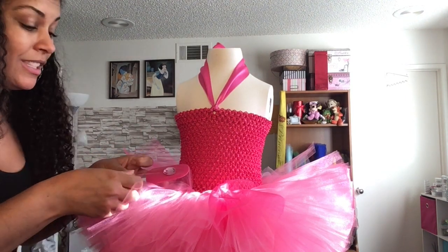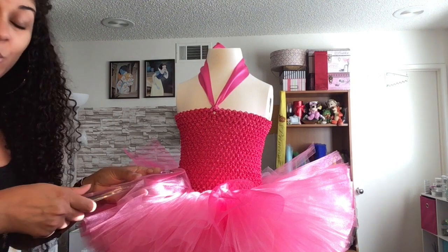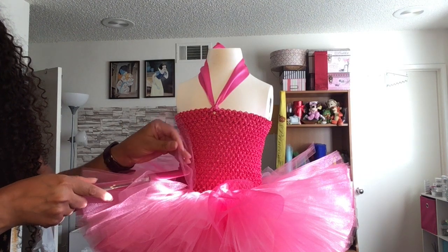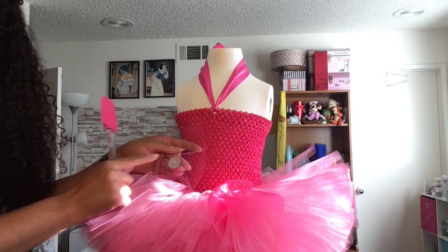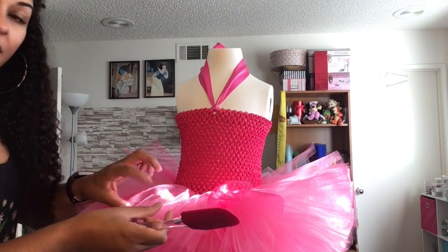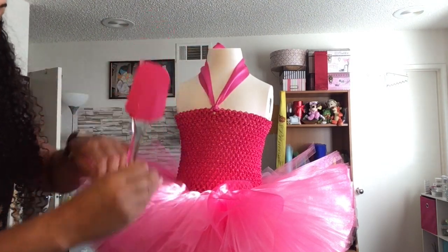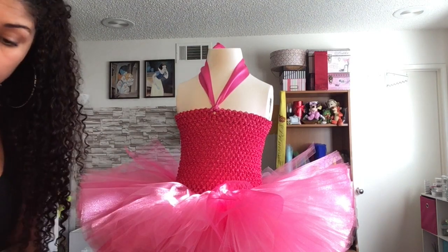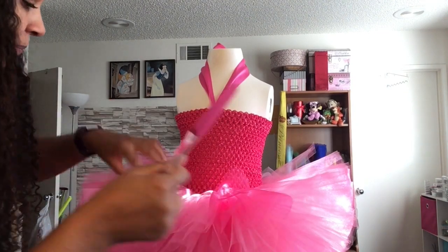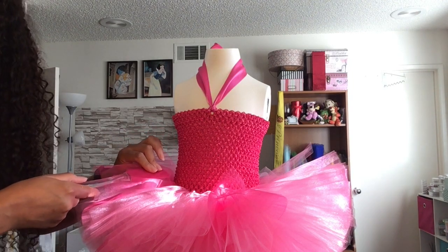Just hold it there until it dries — it dries pretty quickly with a hot glue gun. Once it's cooled, carefully peel your tulle up. You can see the spatula is fine and the rhinestone is stuck to the tulle. Then just do that around the whole tutu, randomly placing your gems where you want them. If you start to peel it up and it's still wet, just hold it down until it dries.